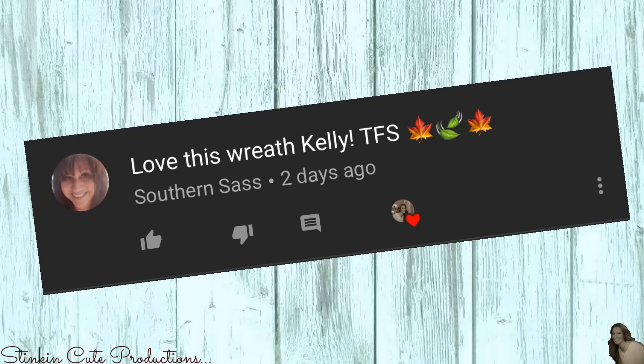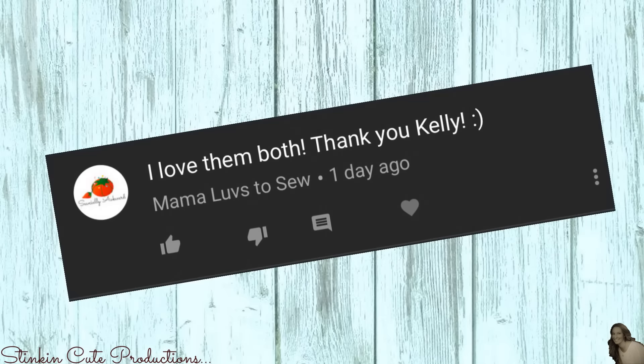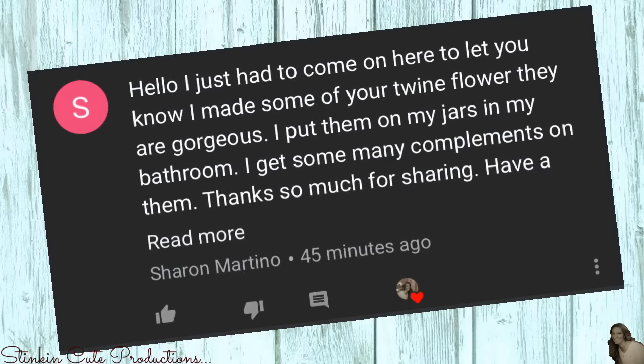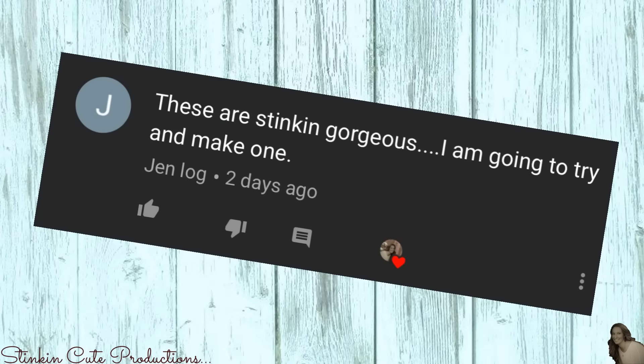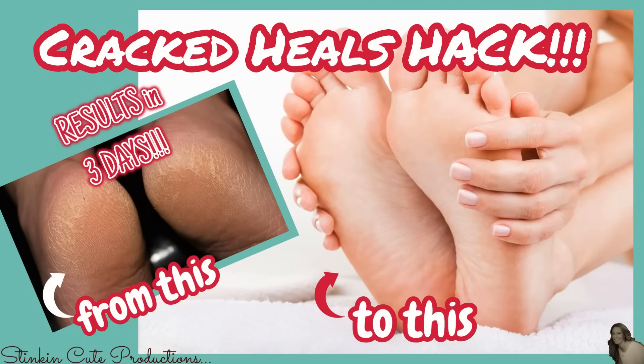Today's shoutouts go to Southern Sass, Denise Sexton, Mama Loves to Sew, Sharon Martino, Jen Log, and Anna Marie. If you have not yet seen my Cracked Heels Hack video, I saw amazing results in just three days — I'll leave the link in the description box below. And there you have it — how easy is that? All you need are these little mirrors from the Dollar Tree and some glue, and you've got yourself some amazing mirrored wall art.